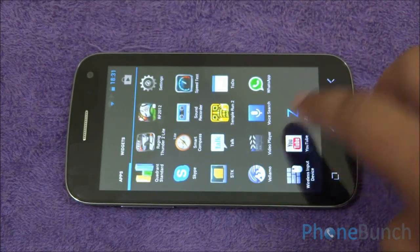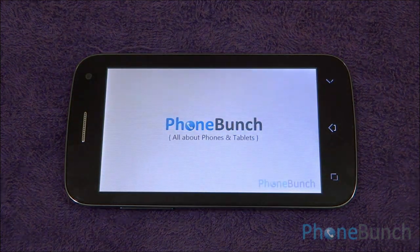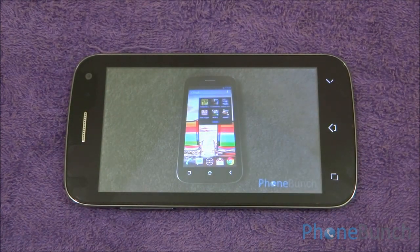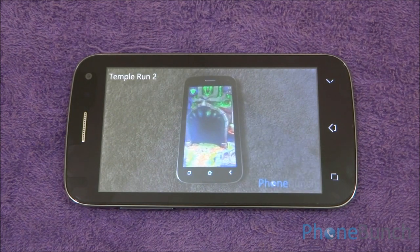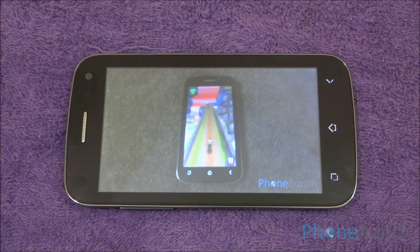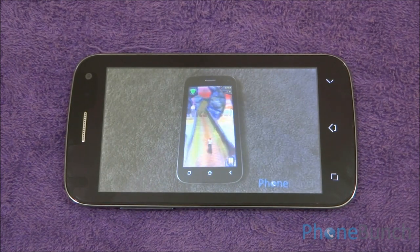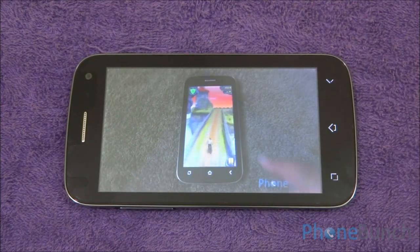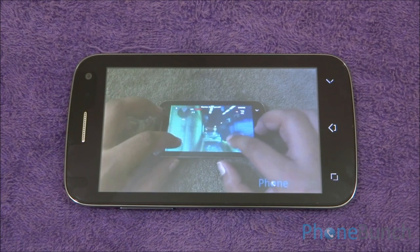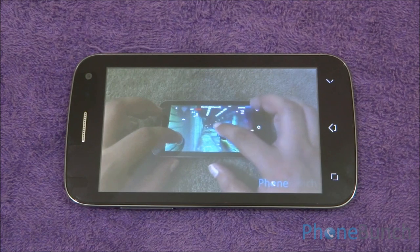Now I will play a YouTube video — our own gaming review of this very smartphone. It will play in high quality mode, which is 480p and not HD because the display doesn't support it. As you can see, there is no lag whatsoever and YouTube videos play without any issues on the device. The touchscreen response is pretty quick and there is no lag whatsoever in streaming video.